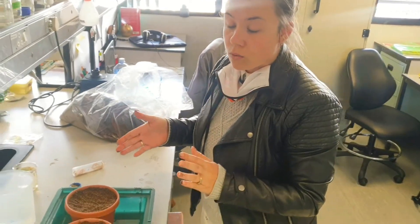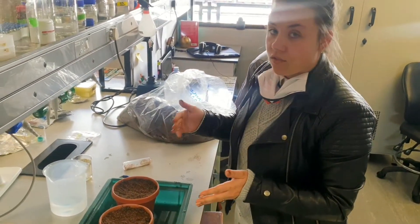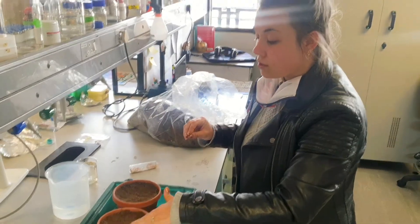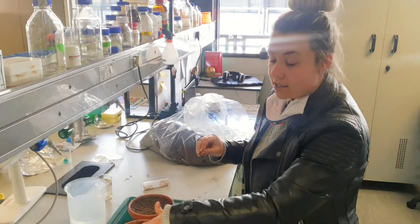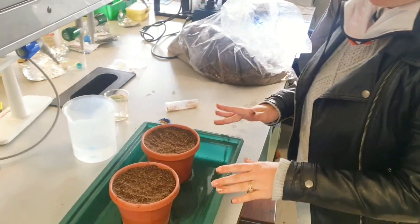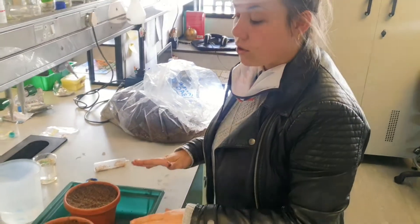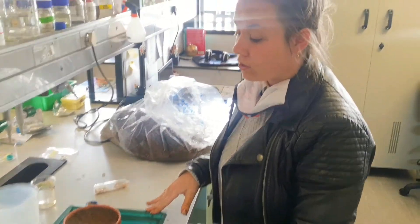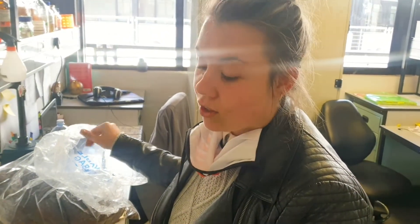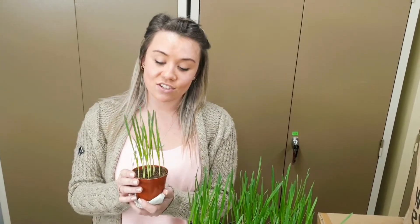I water them twice a week — on Mondays and Fridays — and every other week I add some fertilizer to the water, not too much, just enough so the plants are nice and healthy. They normally germinate within three to four days. As you can see, these are my own plants that I planted previously — they are now two weeks old and look very healthy.